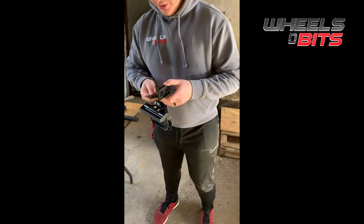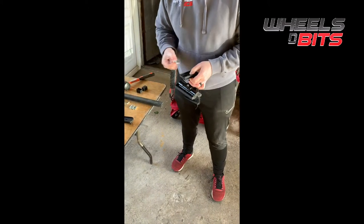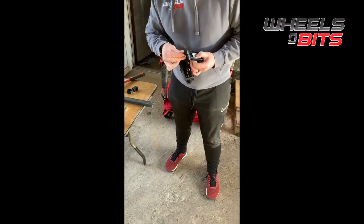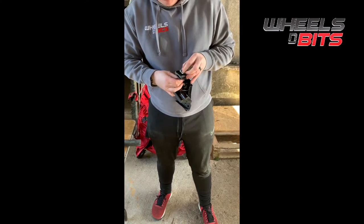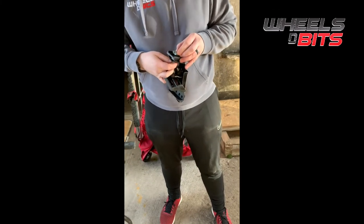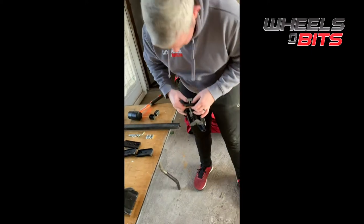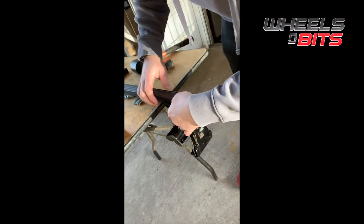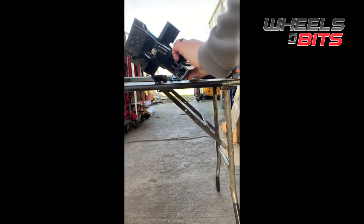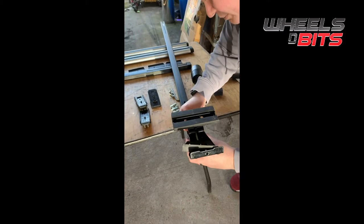First thing: take your bracket and mount it into the plate. Then take the wee bracket that bolts through, take your bolt from the inside, and put it up through. Simply tighten it — just get a couple of threads on to get it started, because this part goes up the inside of the bar. Then feed it up the inside. You'll see it slides up the inner side of the channel — the plastic bracket slides up the railway line. Turn it upside down and tighten it up, not completely fully, just enough that the bracket holds in place.